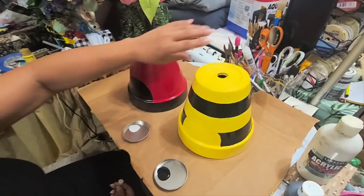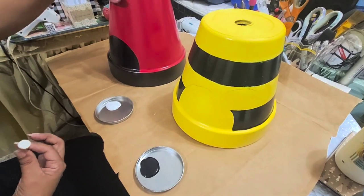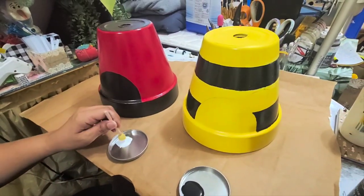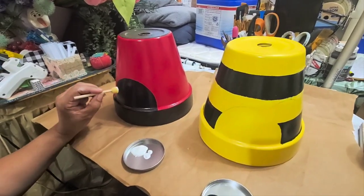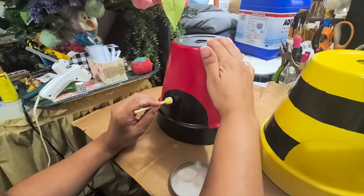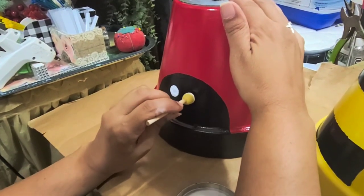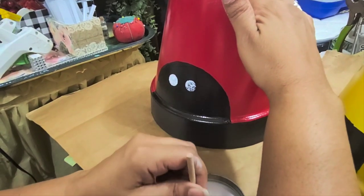I already took off the tape on the black and kind of hand drew some antennas — I'll be drawing those in a bit. I want to start with the eyes because they're going to be painted on, and you've got to do it in two steps: first you start with the white. This is the first time I'm doing these type of eyes, so just bear with me. I saw somebody make eyes like this and thought they were really cute.